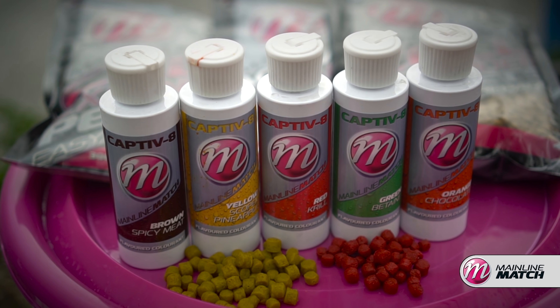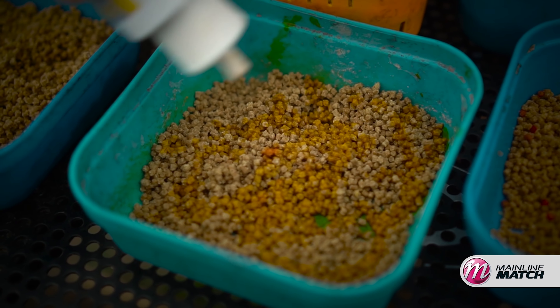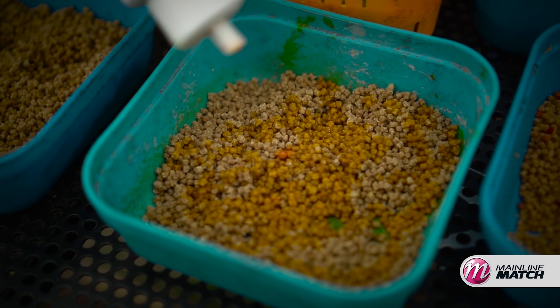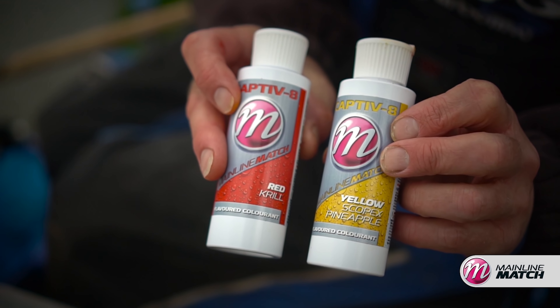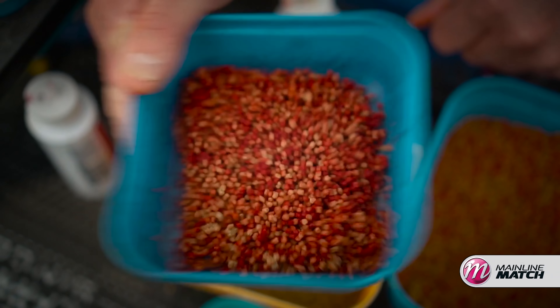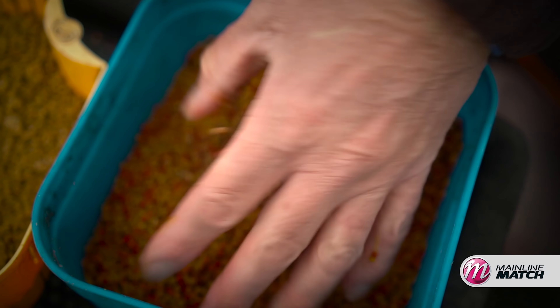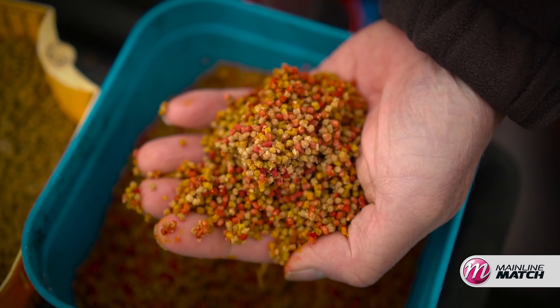Tip thirty-one is using another product from the Mainline Match range: colorants. These are perfect for coloring up your pellets — for example those expander pellets — because everybody is going to be using a biscuit-colored pellet. Being able to give your pellet a nice bright yellow, bright red, or even bright green color makes it something a little different that stands out and could get you a few extra winter bites.